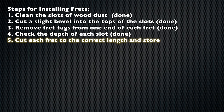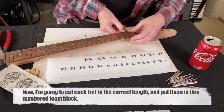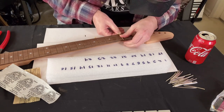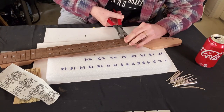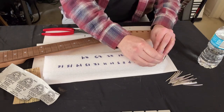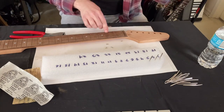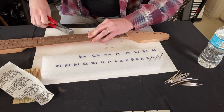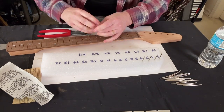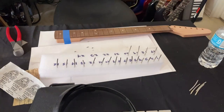Step 5: cut each fret to the correct length and store. I'm going to cut each fret to the correct length and put them in this numbered foam block. Every fret from the first to the highest is going to be slightly different in width as the neck gets slightly wider as you go. I'm cutting each one pretty much flush to the wood, which will save me a lot of filing or sanding in the end. Be careful not to cut too far in — you have to take your time. I'm just speeding up the video because no one would want to watch an hour-long video of my painstaking work.